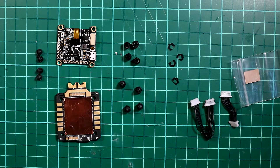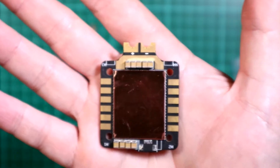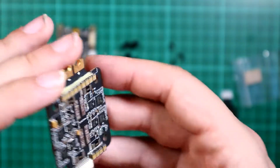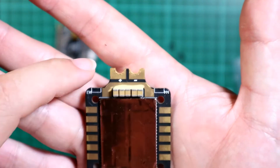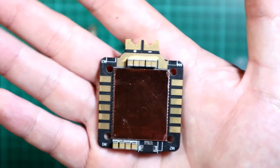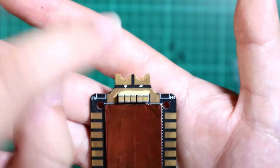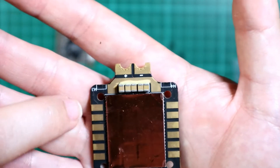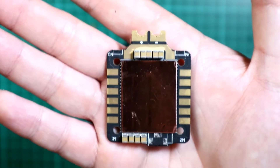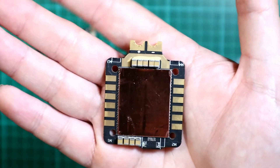Let's talk about the individual components, starting with the ESC. This is a 4-in-1 ESC — a 35 amp BLHeli32 ESC — which means that instead of having an ESC on each arm, they're all in here with all the MOSFETs pre-installed. It also outputs telemetry from the ESC, which feeds back via a cable to the flight controller. It's a very simple ESC: you have connectors for the battery, which will be your XT60, then your motor outputs — motor 3, motor 1, motor 2, and motor 4. If you're not used to building mini quads, the motor numbering may seem odd but we'll cover that in a later video.